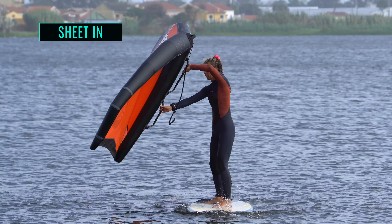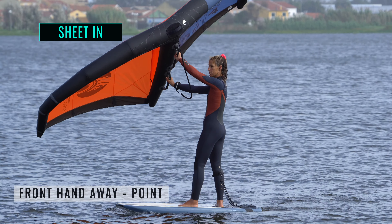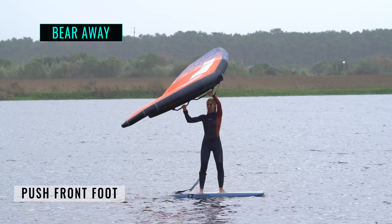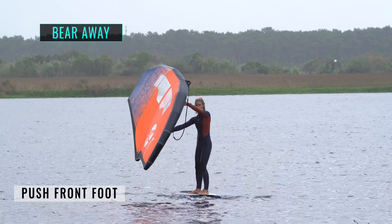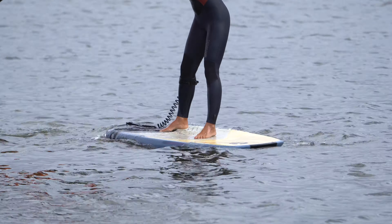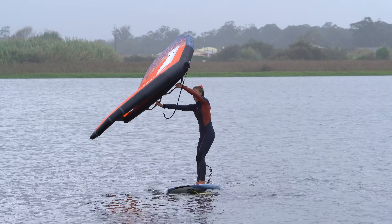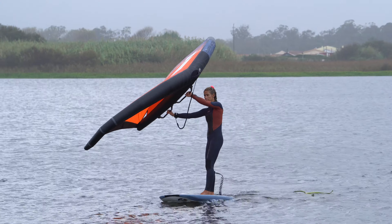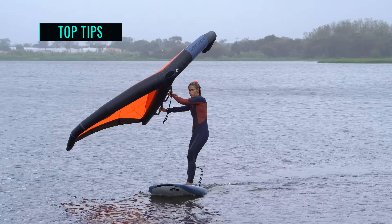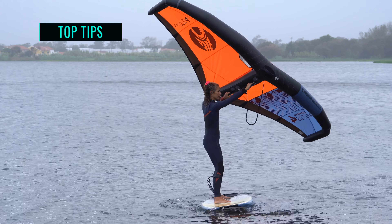Once you have both handles, get power in the wing by sheeting in with your rear hand and pushing away with your front hand. Point your wing in the new direction. Drive through your front leg to push the nose of the board away from the wind and onto the new tack. Your feet probably won't be exactly where you want them, so feel free to shuffle them into position. Once you start moving forward, centre your wing. If your board hasn't turned enough into the wind, don't worry — concentrate on sheeting your wing in until you feel power and you'll be able to bear away to get moving in the new direction.